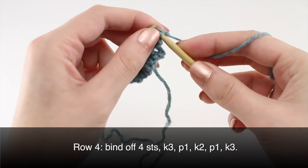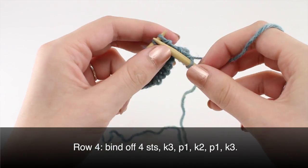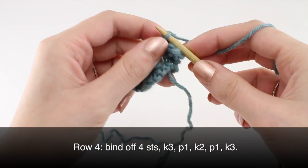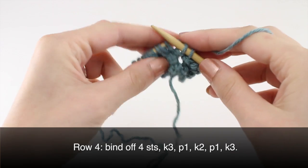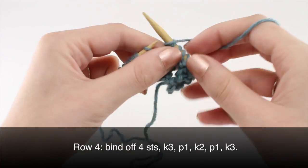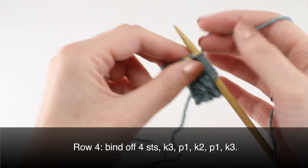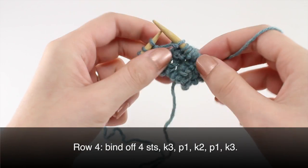Row four: knit one — one, two, three, four. Then knit three, purl one, knit two, purl one, and end by knitting three.